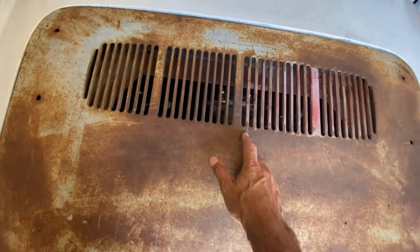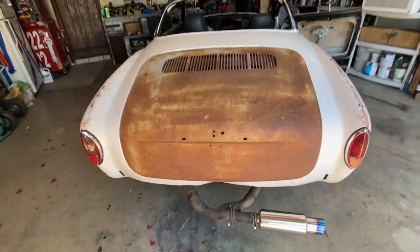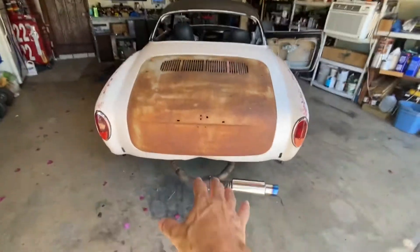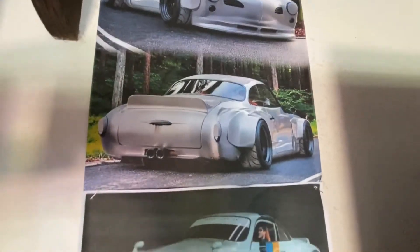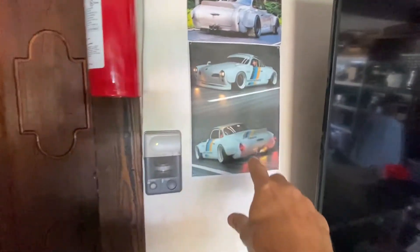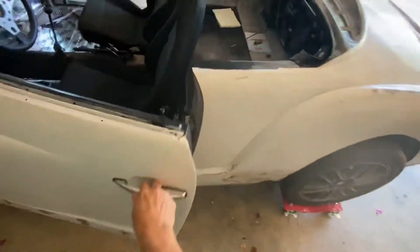The exhaust — this is not the plan. The plan is not for that exhaust to be there. The plan is for this car to have the exhaust set up like what's on my wall — this is the build. Those are the images from Rubber Design.